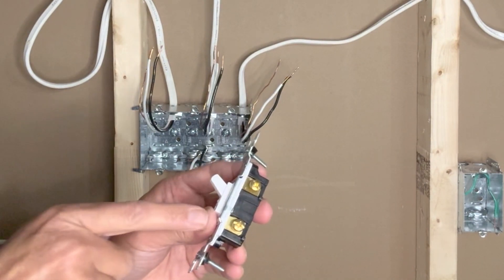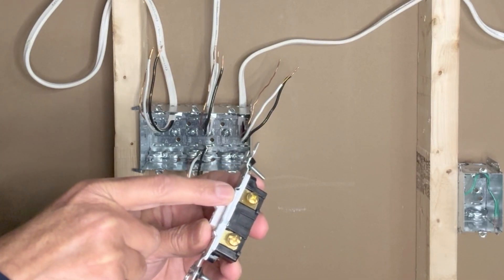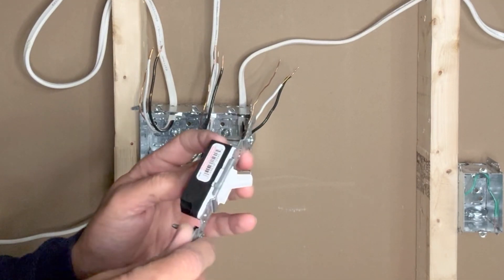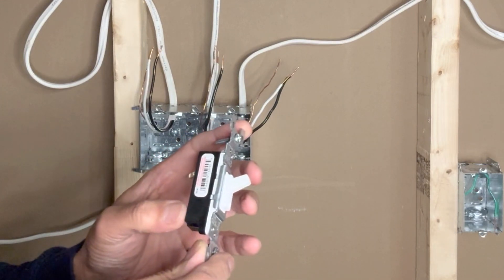In case you are using a traditional toggle switch, the connections will be similar: the bottom terminal is connected to the incoming black hot wire and the upper terminal is connected to the black load wire. This particular switch is a Canadian switch and it doesn't have a ground connection, but the toggle switch you are using may have a ground terminal.